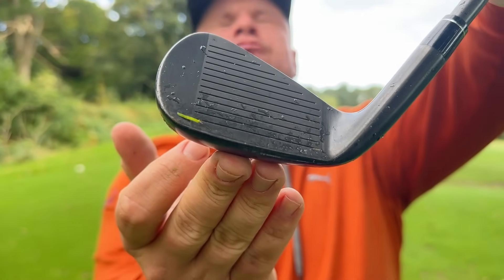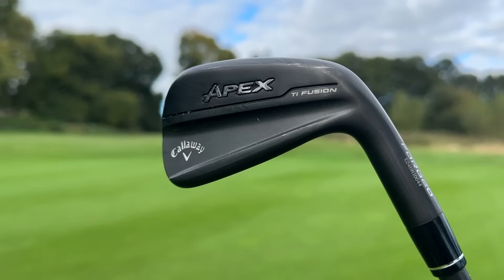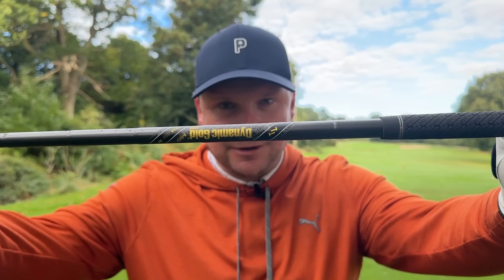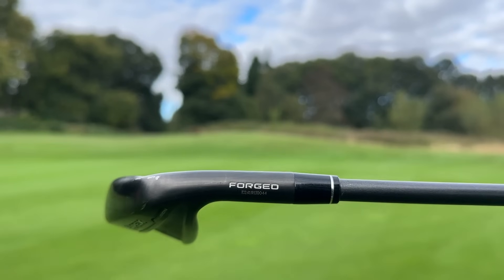Next up is what I think is the best-looking hollow-bodied iron of 2024, but there's a reason why it's coming in at number four of my top six. This thing looks remarkable — it's of course the brand new Callaway Apex TI Fusion. This features a fusion of titanium and different forgings for unmatched feel, superior ball flights, and unmatched distance — that's what Callaway claim. It also features a really cool dynamic gold black shaft, a stealthy look, and I honestly think it's the best-looking iron I've ever seen.